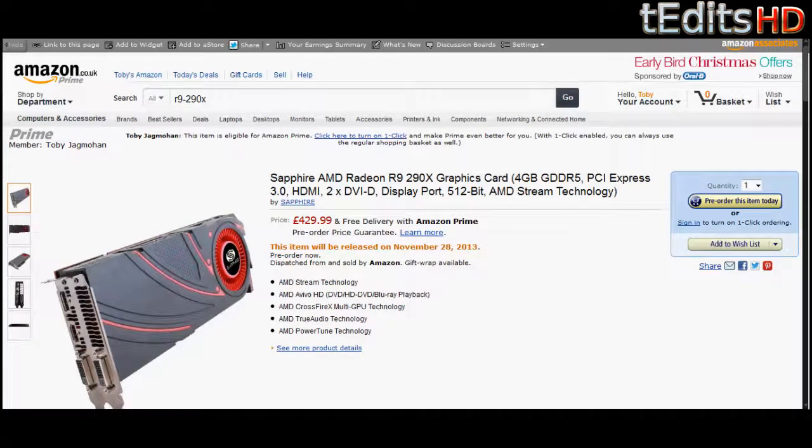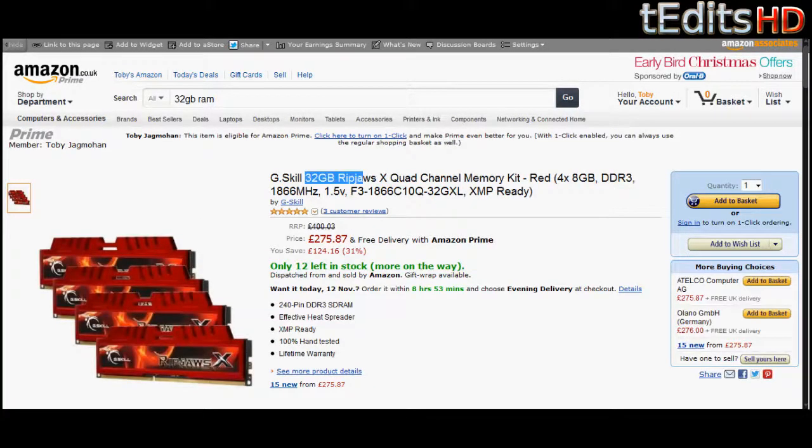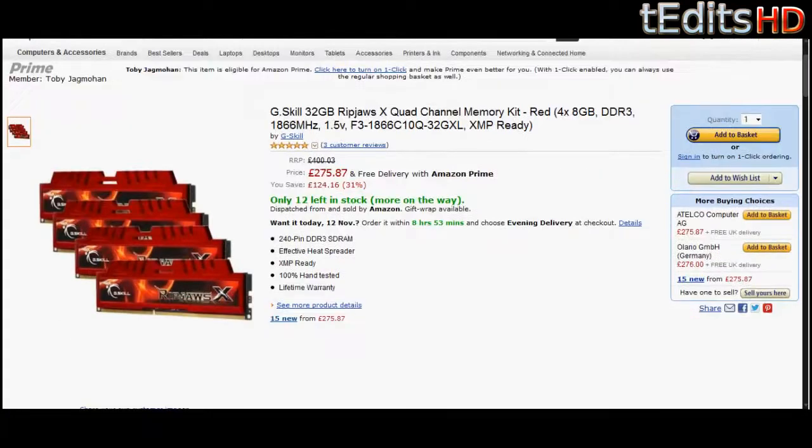Moving on to the RAM, we have 32 gigs of G.Skill Ripjaws X. This is DDR3 memory clocked at 1866 MHz, and we're using this because we have an i7-4770K. As well as gaming, we can also use it for things such as video editing, rendering, photo editing, CAD/CAM, etc. If you don't need this much memory, you can downgrade to the 16 gigabyte package, which will be included in the link below. But since this is a £2,000 build, we might as well go with 32 gigs.